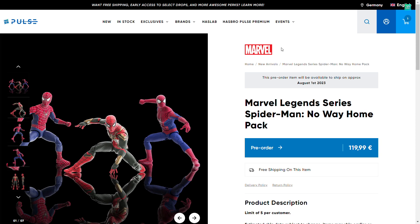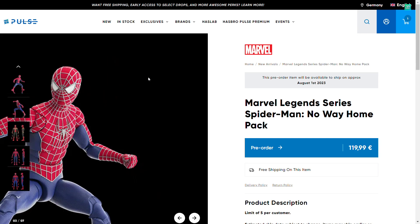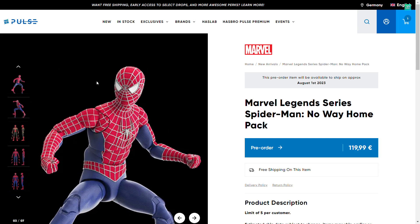Today is a big day. We finally got this. So yesterday, SH Figure Arts showed us their No Way Home figures, and today, Marvel Legends. Of course, everybody was waiting for this since a long, long time — this one, which most people were looking for.